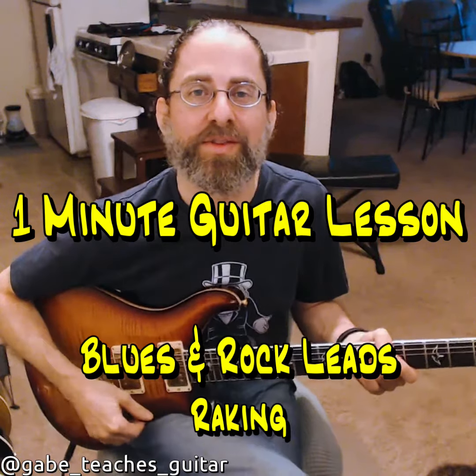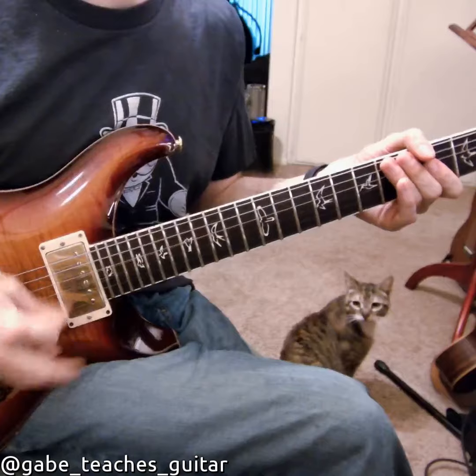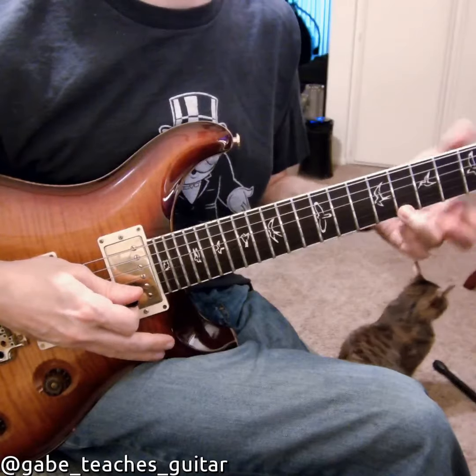Hey, this is Gabe and this is your one minute lesson for the day. We're talking about raking. A rake is when you're scratching across the strings — what I'm trying to do is mute and then catch a note as the last thing that I play.